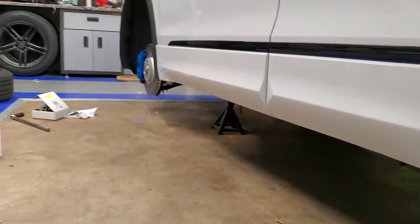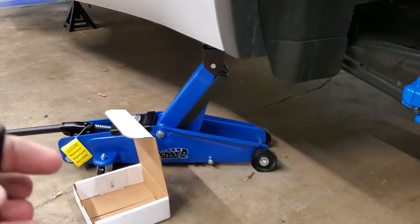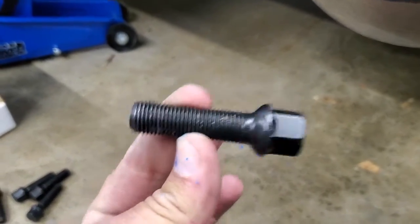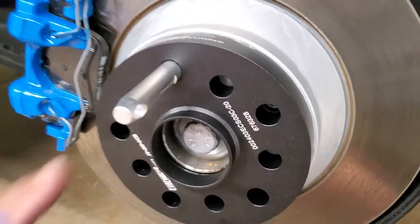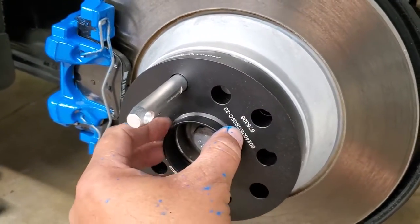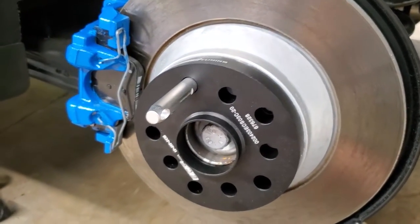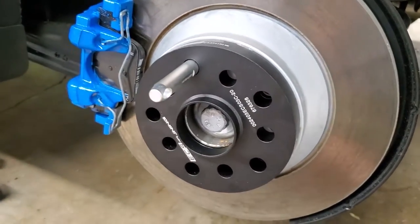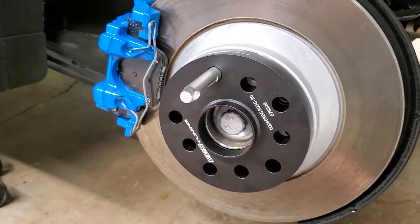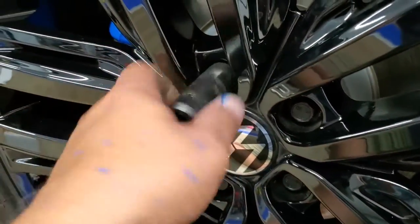When it comes time to reassemble, I have two different size spacers in this kit — the 20 millimeter for the back and the 12.5 up front. The thicker spacer needs the longer lug bolts that came with the kit; make sure you use the right length so there's enough thread engagement. I also have this wheel hanger tool from ECS Tuning — it holds the hub, the spacer, and the wheel in place as you're lining it up, which is much easier than fiddling with a lug bolt at the same time. It's a real lifesaver.